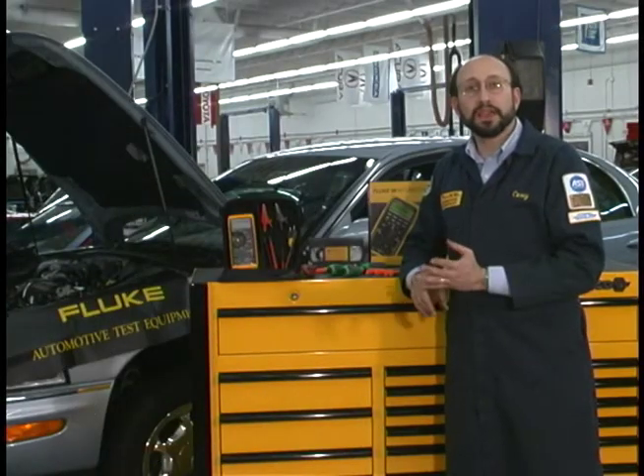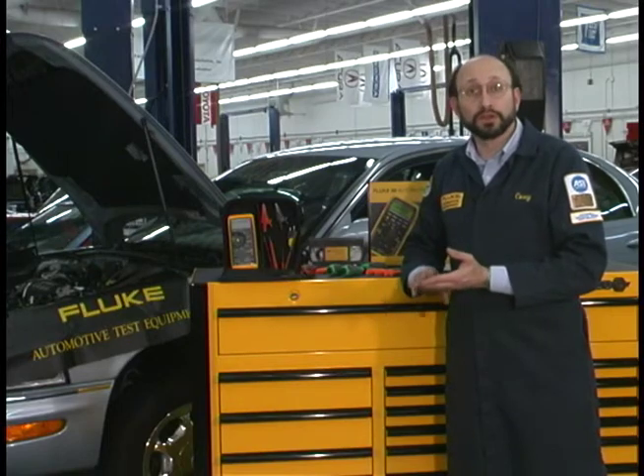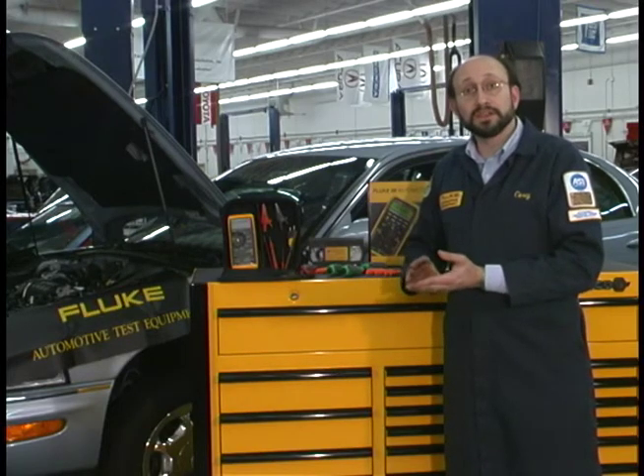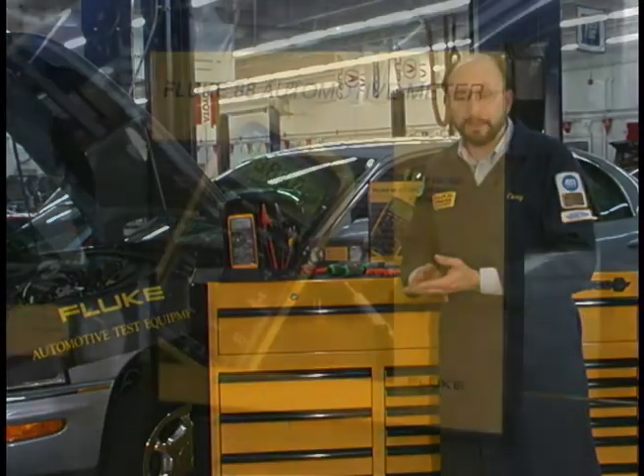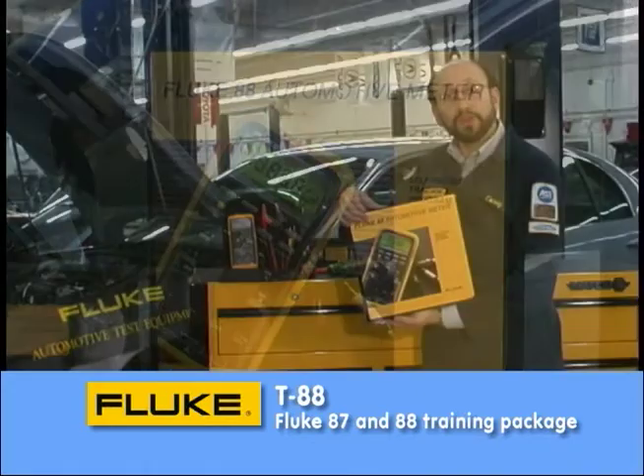A thorough understanding of the applications is just as important as a thorough understanding of how your equipment works for you. We have some additional materials that may come in handy. One of those is a training package called the T-88. It's designed for the Fluke 87 Series 3 and also the Fluke 88.